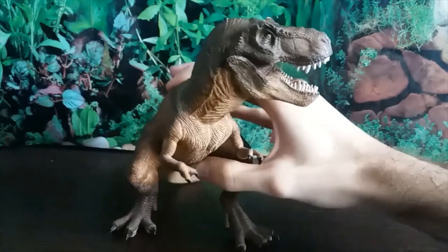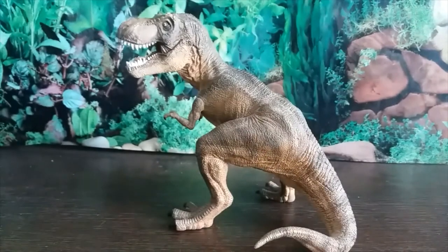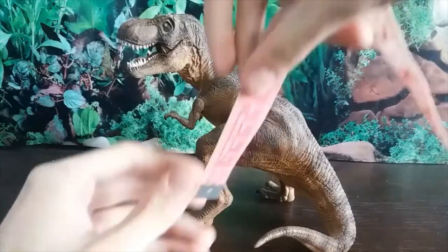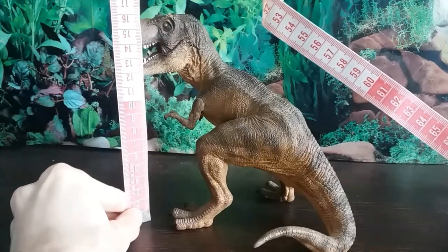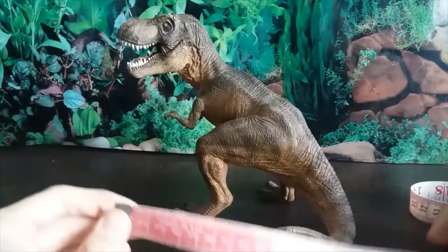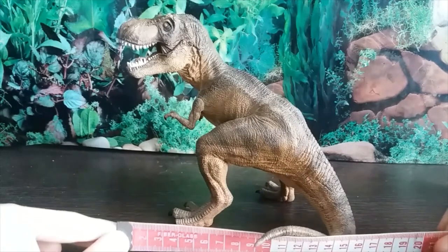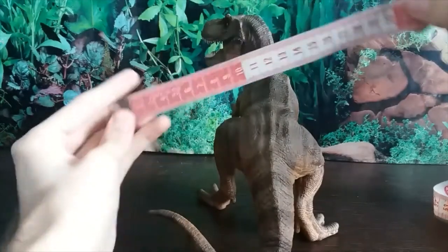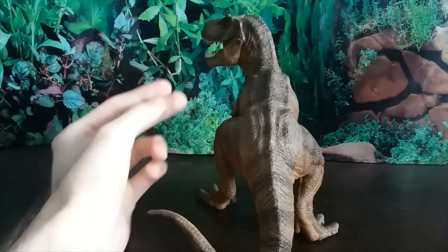The presentation of this figure is honestly just amazing — there's a reason why it's so popular. It just captures the Jurassic Park Tyrannosaurus perfectly. In terms of size, it's a pretty big figure: just over 16 centimeters tall, about 17 or 18 centimeters long, and from foot to foot the width is just about 12 centimeters.